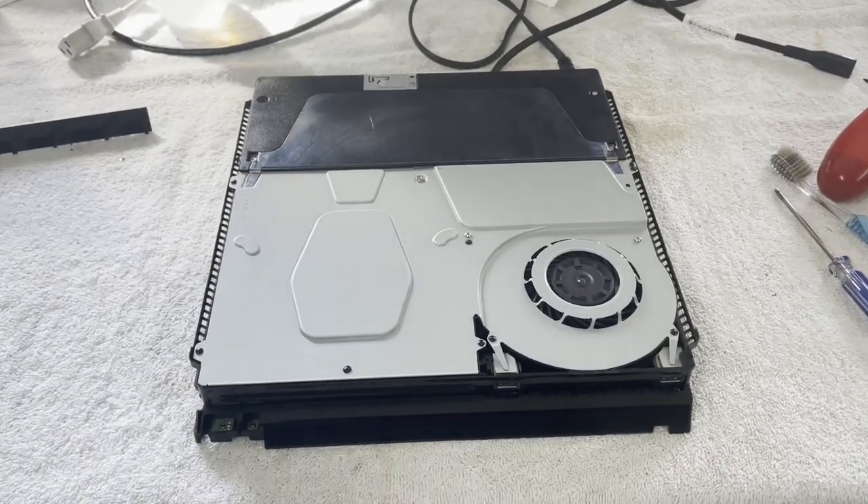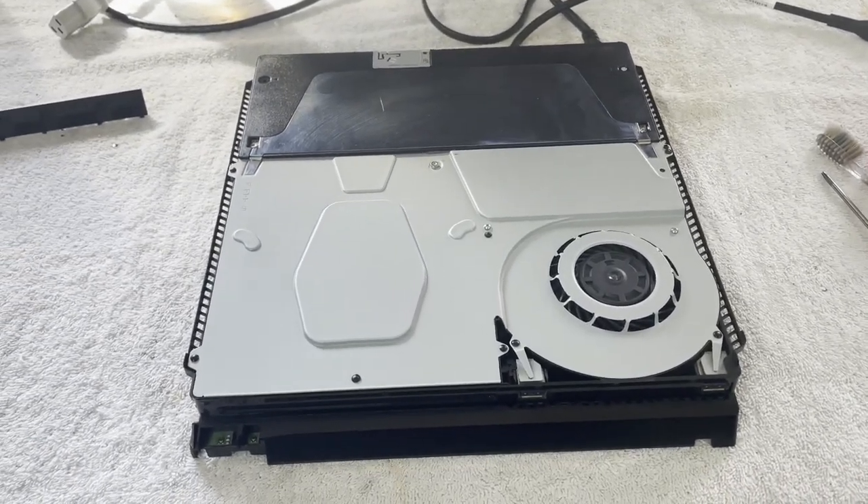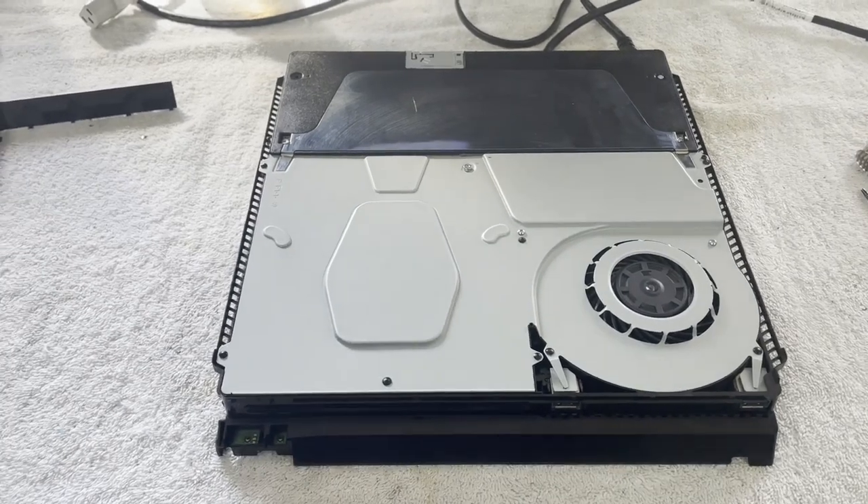Hello and welcome. It is time once again to try to fix something. Today on the workbench I'm working on a PS4 Slim.